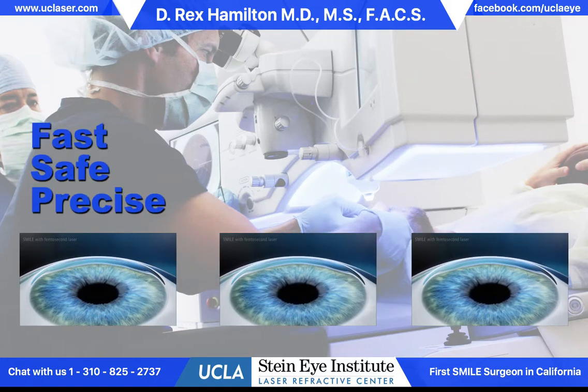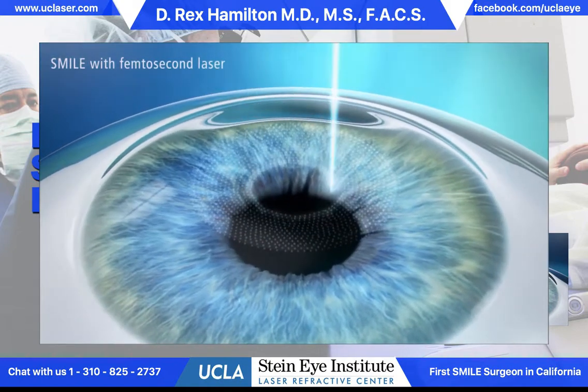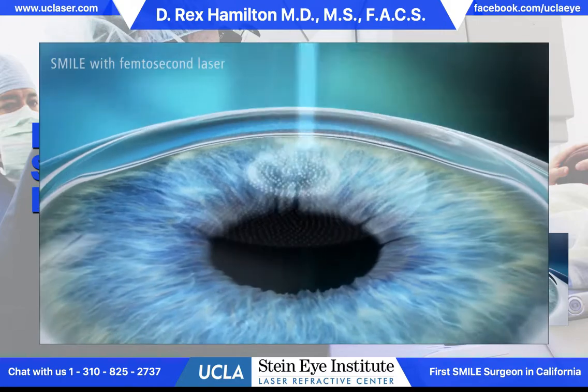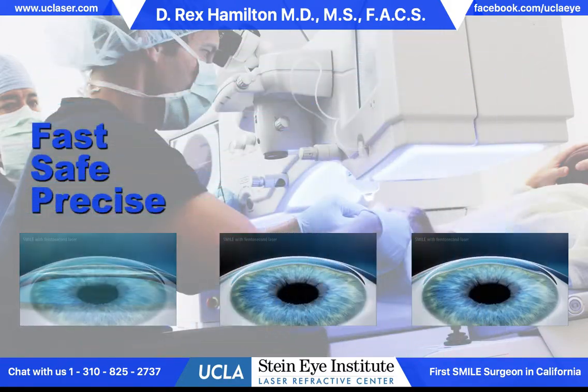The procedure is safe, minimally invasive, and very gentle. It takes approximately 5 to 10 minutes to perform both eyes. There's nothing sharp on the eye and there's just a minimal amount of pressure during the procedure.